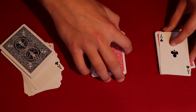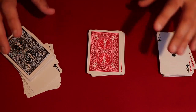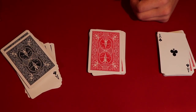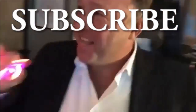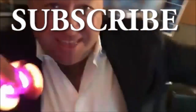Your spectators really aren't going to know how exactly you did this, and I really do like this effect. I hope you guys like it as well. Thanks for watching — if you want to go ahead and subscribe, I'll see you guys in the next video.